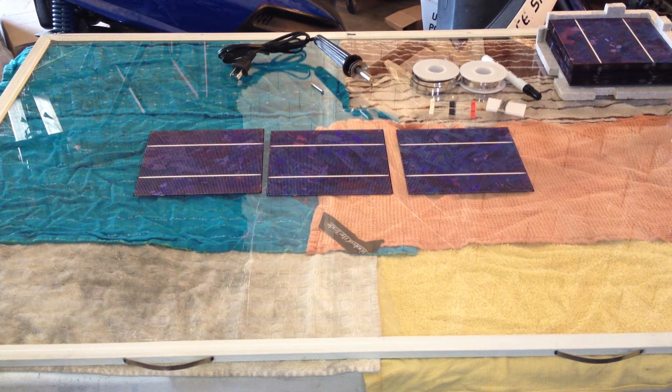How to build a solar panel. So we're going to be building solar panels here. Pricing will be able to get under a dollar a watt — ideally, I think we're going to be hitting about 50 cents a watt approximately.